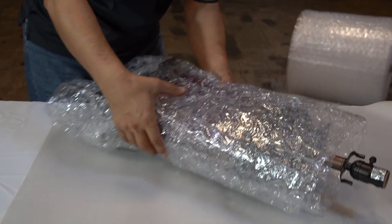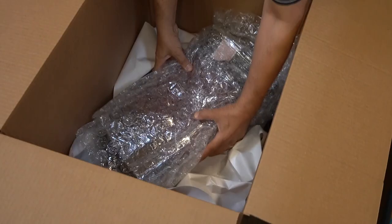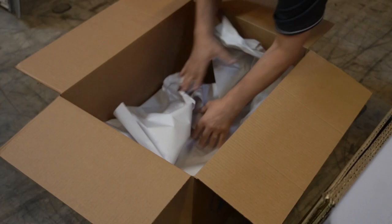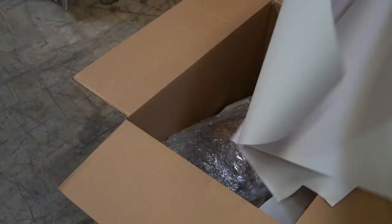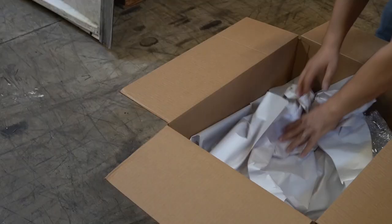Wrap your cord around the lamp base, then get yourself a little bit of bubble wrap — I would give it at least two layers just so it's nice and cushioned. That's basically all you have to do. Lay it in the box and give it a little bit of paper in between the two lamps.